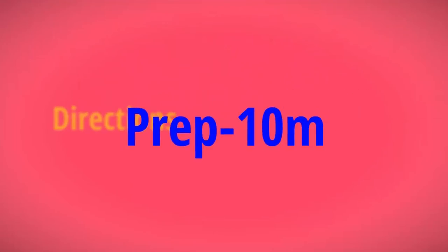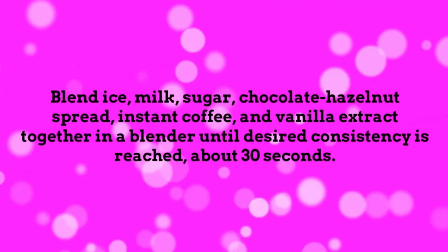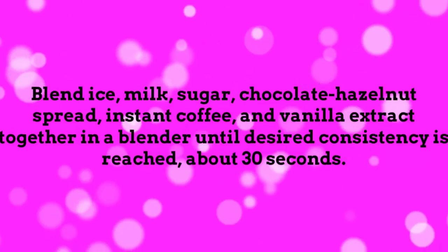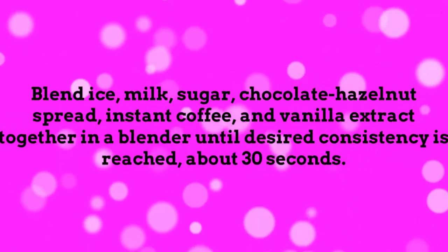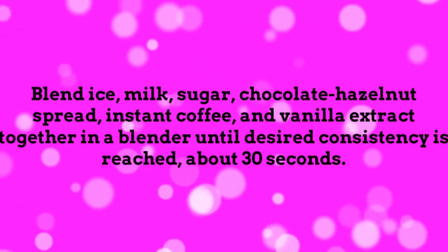Directions. Prep: 10 minutes, ready in 10 minutes. Blend ice, milk, sugar, chocolate hazelnut spread, instant coffee, and vanilla extract together in a blender until desired consistency is reached, about 30 seconds.